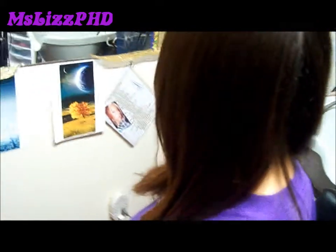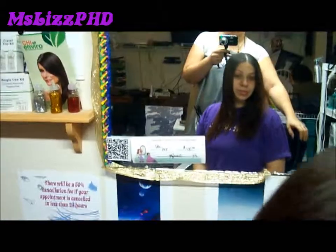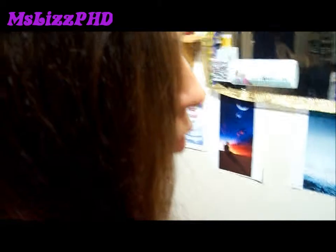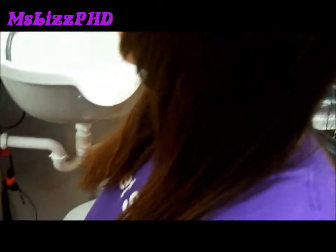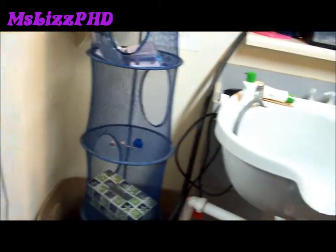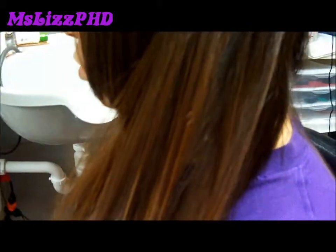This Chi Enviro American Smoothing Treatment is the bomb. Here we are back after ironing out the first side. As you can see, the results and the difference between the iron out and just the blow out with the treatment — her hair feels phenomenal and as you can see, it is shiny. So we will go ahead and continue with the smoothing treatment iron out.